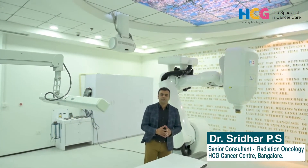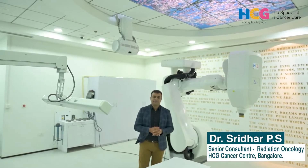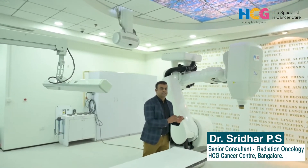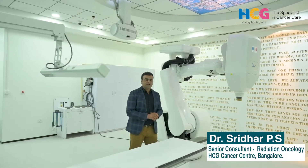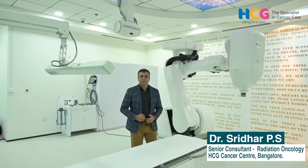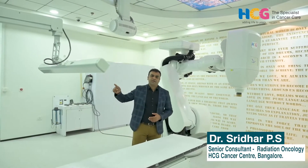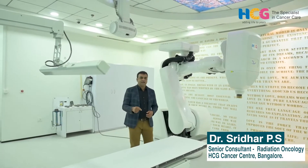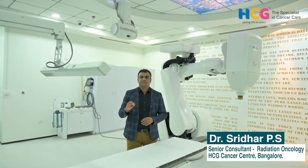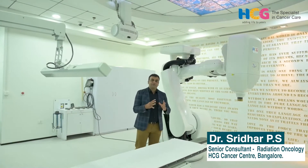The CyberKnife tracking system includes different methods: skull-based tracking, spine tracking, and for soft tissue we place gold seeds for soft tissue tumor tracking. For tumors that move with respiration — especially lung, liver, and pancreas — we use respiratory tracking, continuously tracking the respiration pattern and synchronizing with fiducial tracking to treat the patient very accurately.